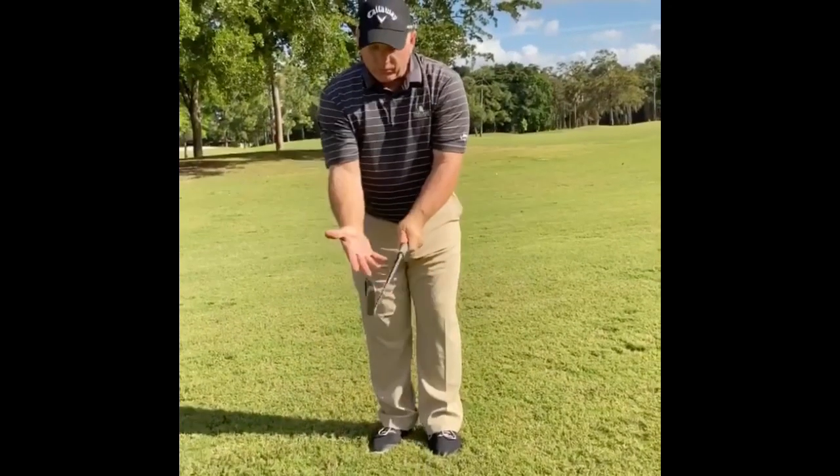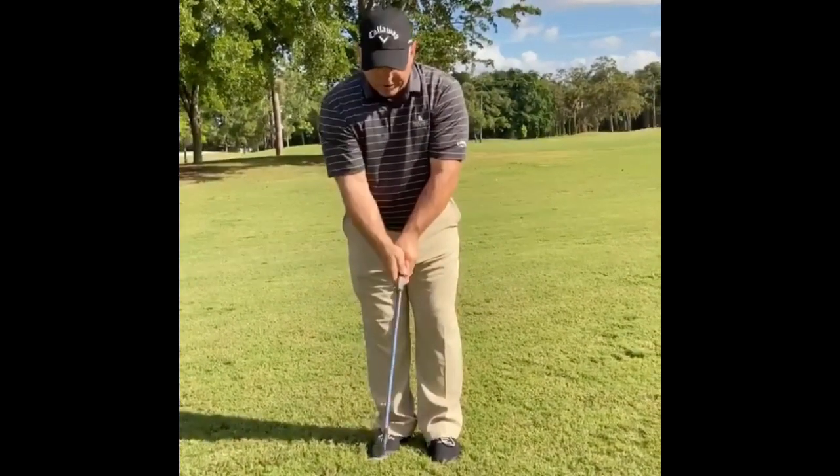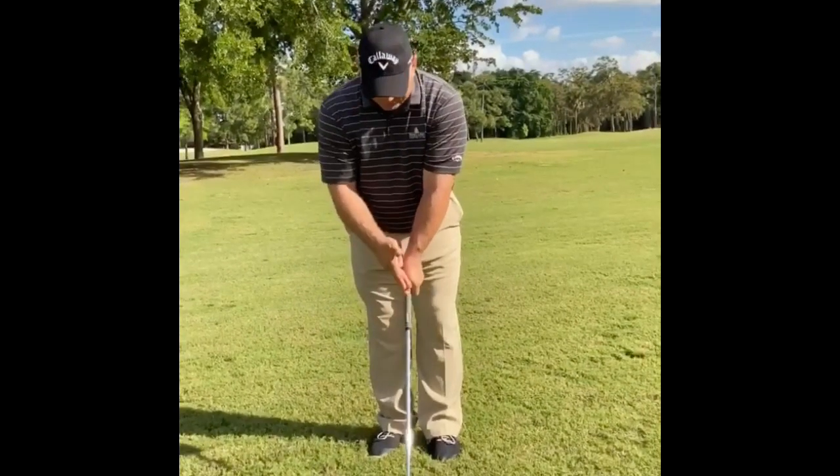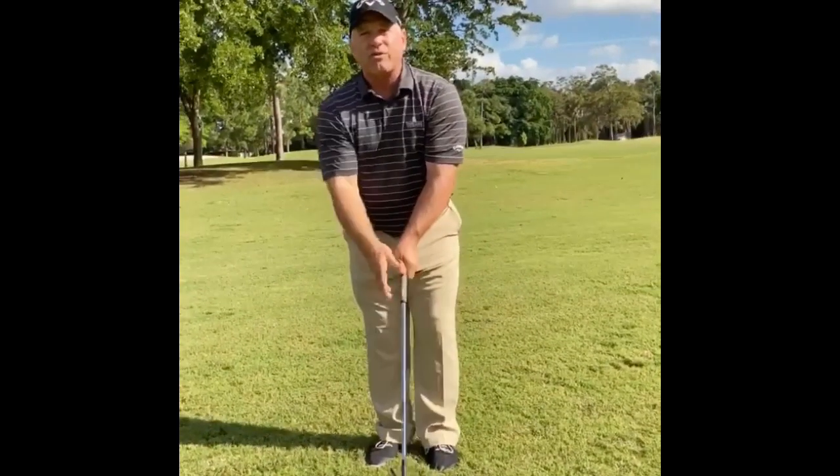Now, your right hand is going to go on in the fingers also, and when you look down, you're going to see a V formed by your left hand and your right hand, and those two Vs are going to point at your right shoulder.